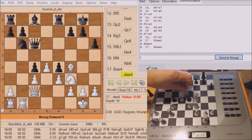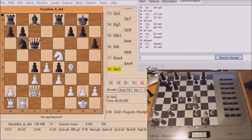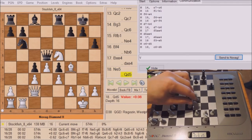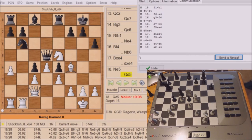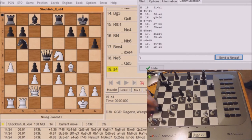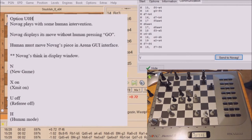The bad thing about having human mode off is we don't get Novag's info in the white information window, but we can get it by pressing the info button. As you see it's negative 0.080, which means Novag thinks white is up by 0.8. And pressing info again shows Novag thinks it's up by 0.84, while Stockfish says it's up by 0.08.